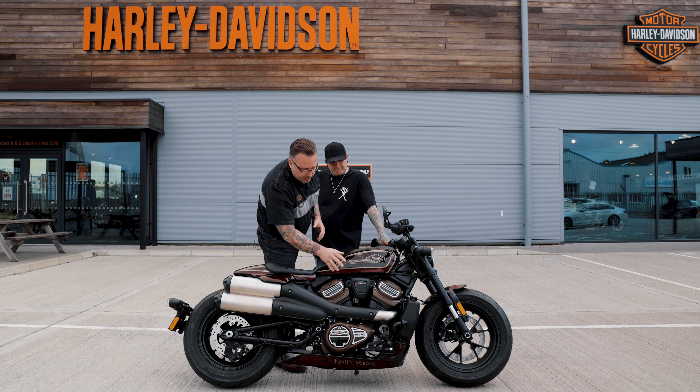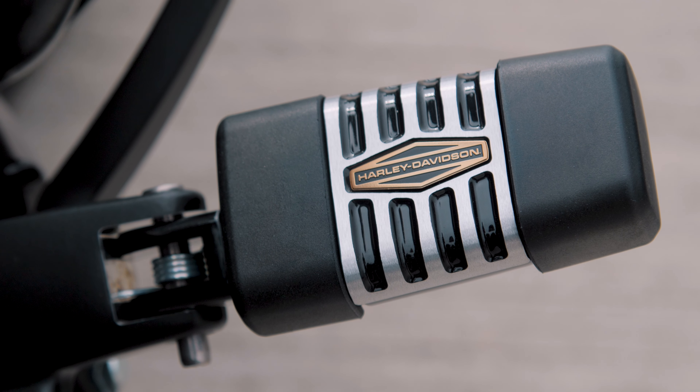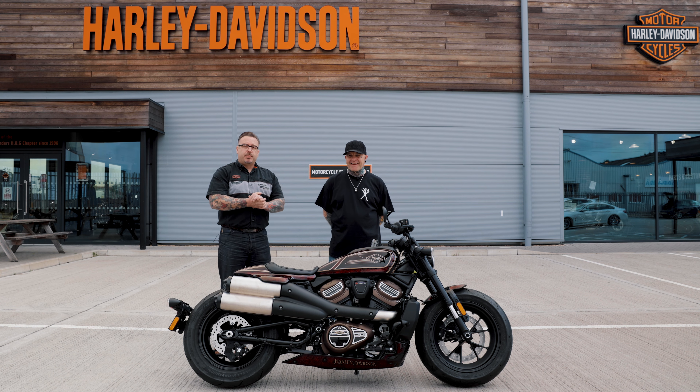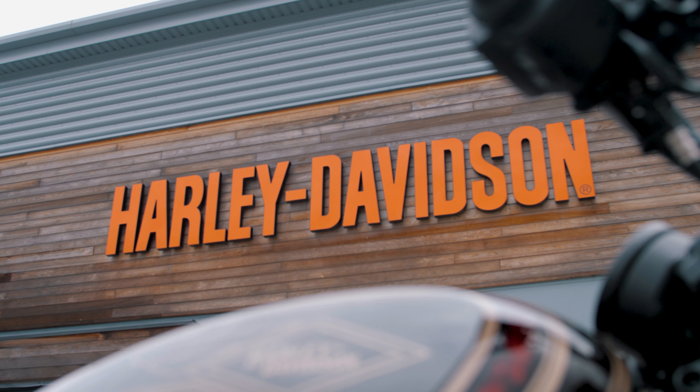We've highlighted the bike with the 66 Collection, the latest offering from Harley-Davidson. The bike will be for sale, but for the meantime it is on display at Newmarket Harley-Davidson — pop down, come and see it, and come and talk to Steve as well. We'll be doing some special bikes throughout the year, but Steve, thank you very much for coming in.